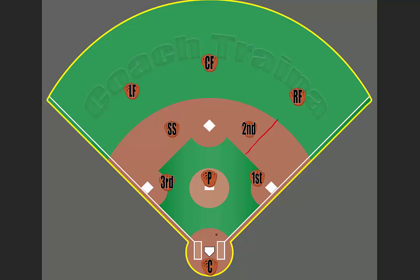This allows the second baseman to get anything hit up the middle and then be successful in being able to throw out the player running to first.